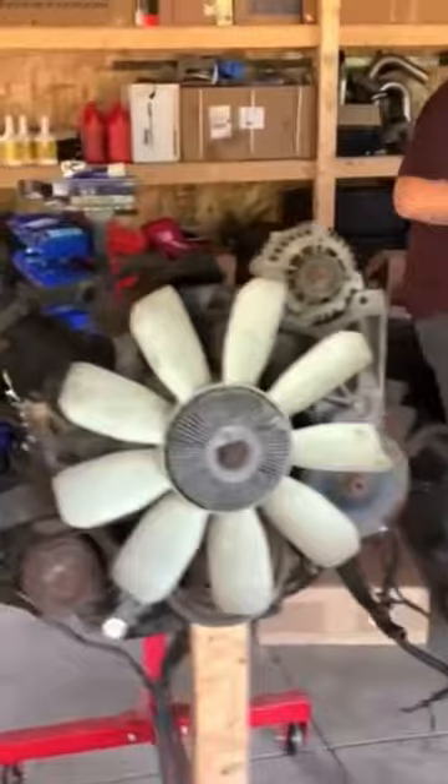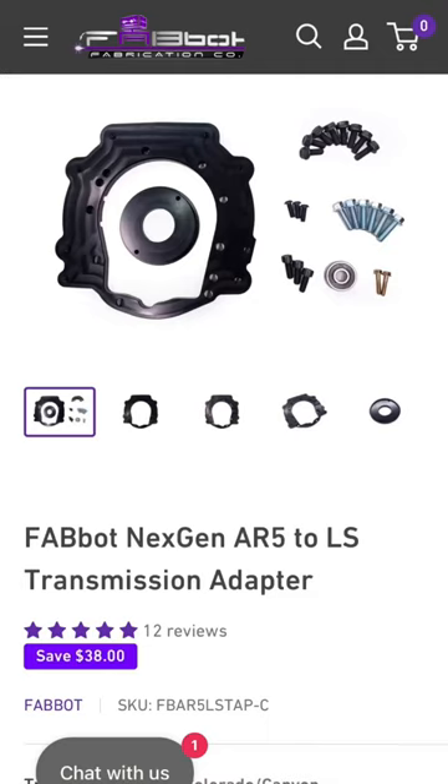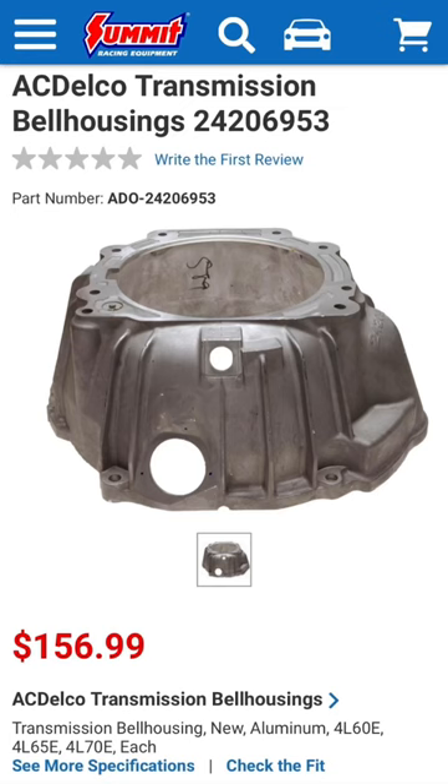Section the cross member like this, flip it, re-weld with some supports, and put it back in the truck. Then go pick up a junkyard LS and a junkyard AR5 trans, and order an adapter, bell housing, motor mounts, and oil pan.